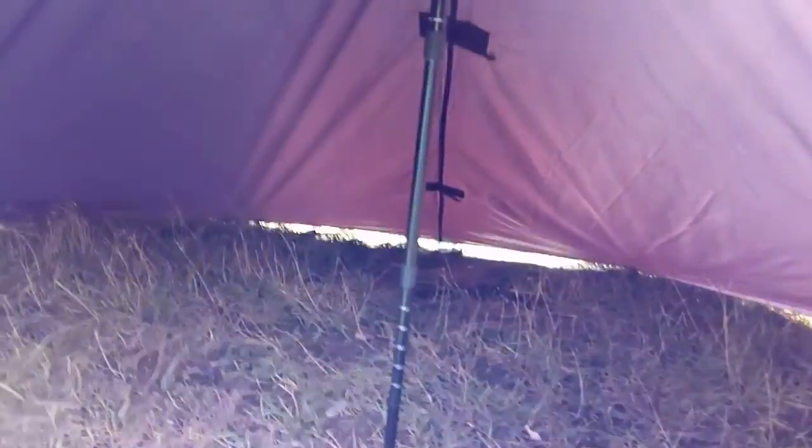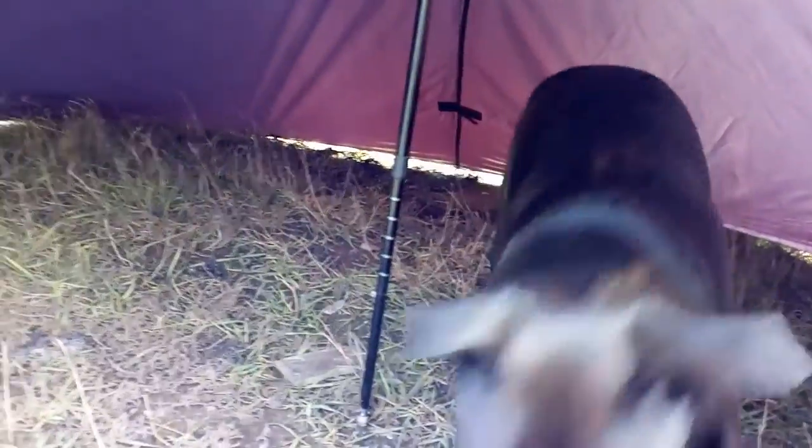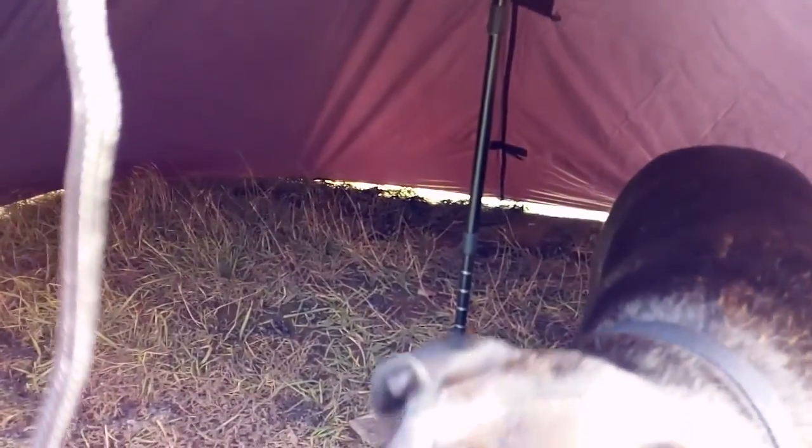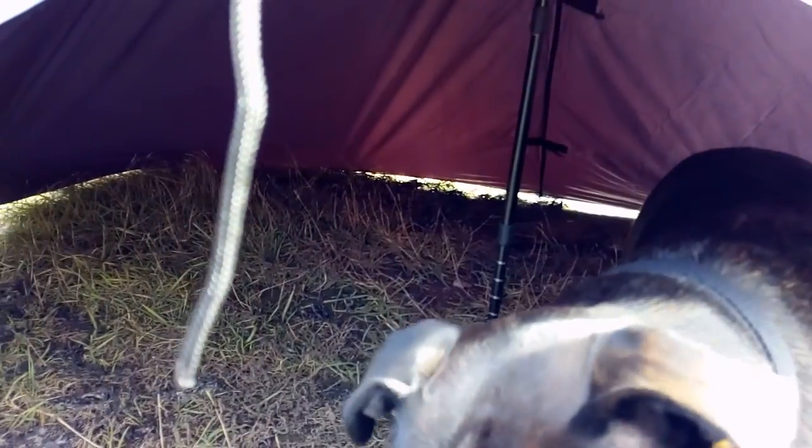It's bloody huge compared to our last one — it's lovely. Looks like Dopey Dog can play around and everything I've got in it. There she is, throwing me a ball. Please let me know, and I'll see you in the next one guys.